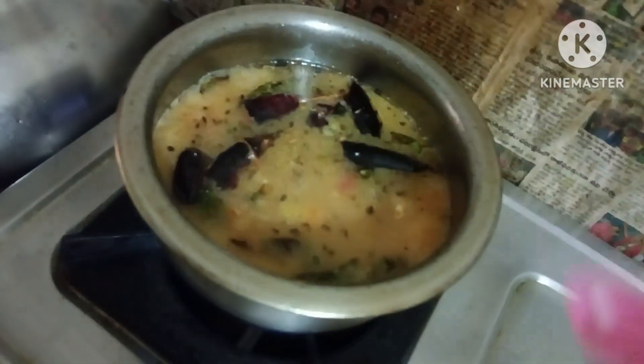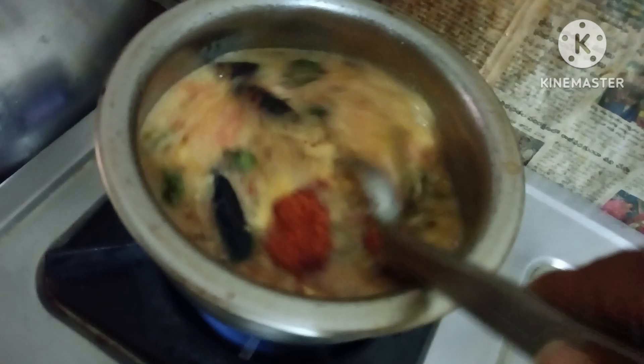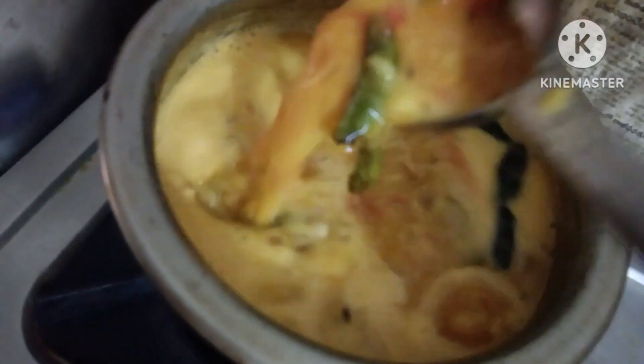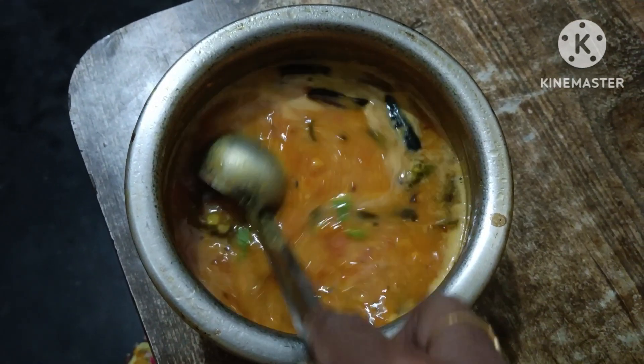I am going to be using the same strainer. I am going to cover it in the strainer and take a look at this.